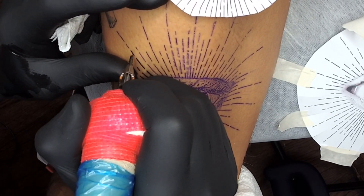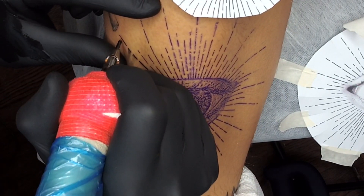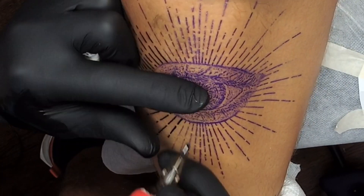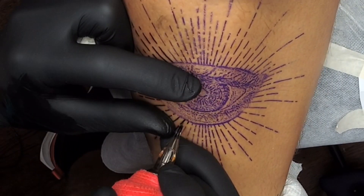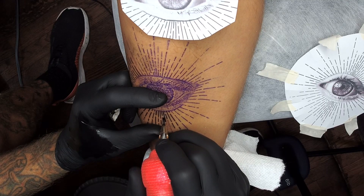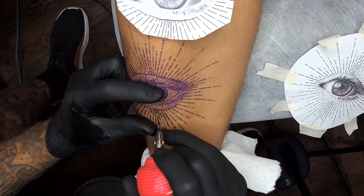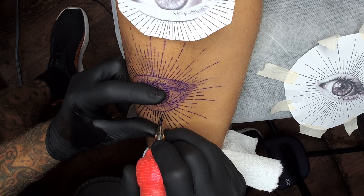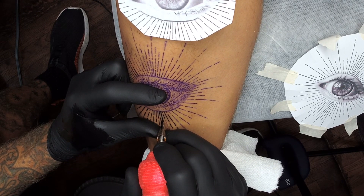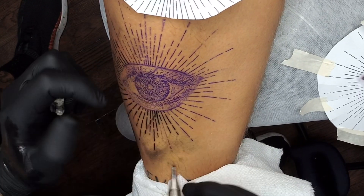Now doing the lines — I'm using a three liner. As you can see, I build up the lines. I know there are experts out there who may say one pass is enough, but from my years of tattooing I learned that building up the lines makes them last longer and look fresher for a very long time. One pass tends to bleed out and fade fast. I use a rotary machine, not a coil, and with rotary the skin doesn't get damaged as much as with coils.